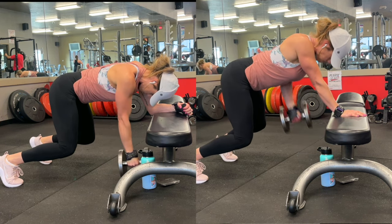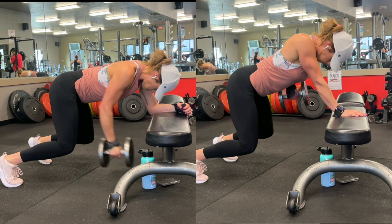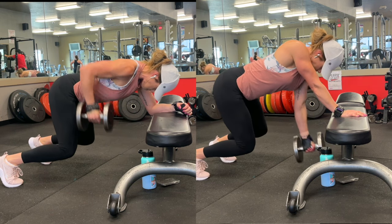You can do this exercise on your elbow if the bench is tall enough and you can get range of motion. You may also have to do it off of your hand.